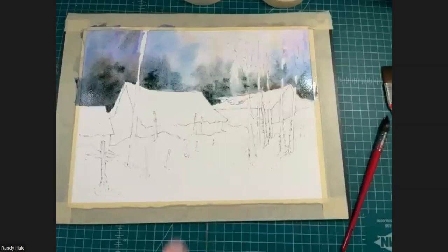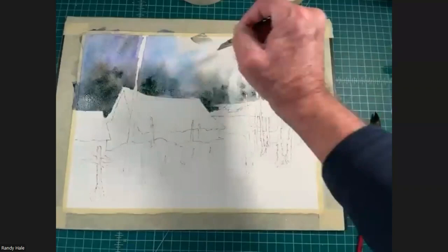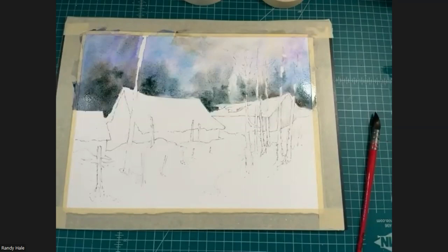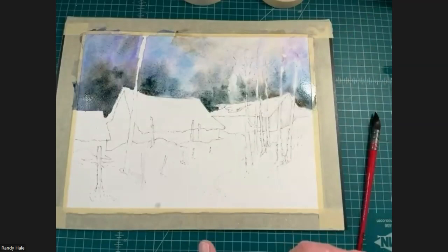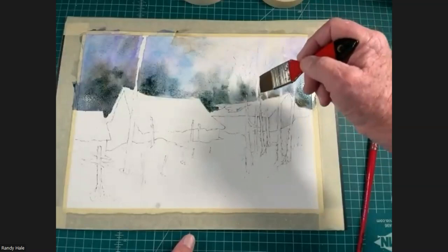I'm going to stop here and let you play with this. I purposely left the upper right area fairly light in value. I can clean my flat, squeeze all the water out, and gently move some of this paint around if I want to pull a little bit of value up into that area. I'm going to have dark trees up here, so I want my sky to be a little lighter in value there. If I've lost a little bit of the negative shape, I can squeeze all the water out of the flat brush and drag it upward along the trunk of the tree to pick up a little of that white paper while it's still damp.